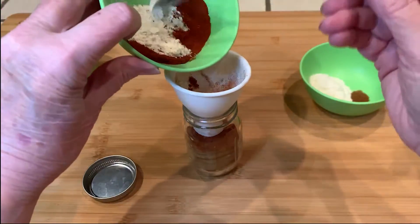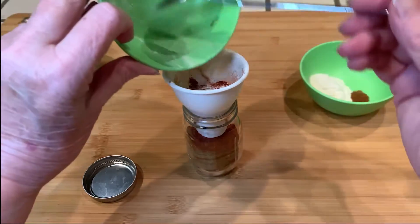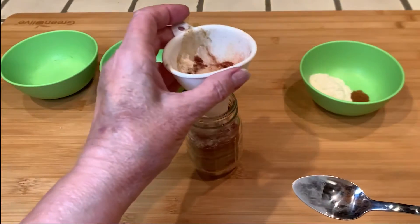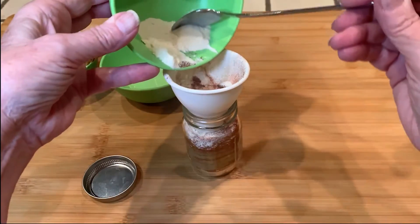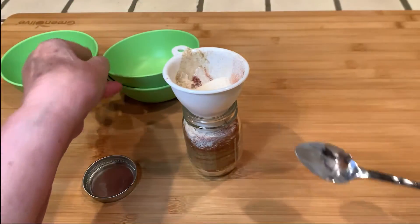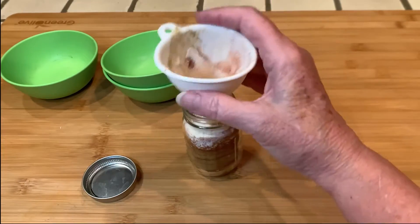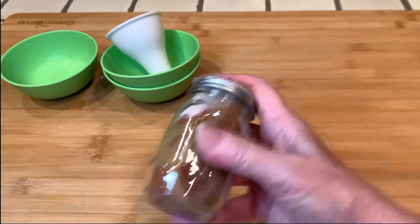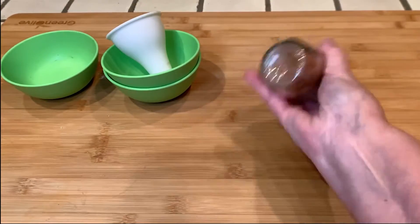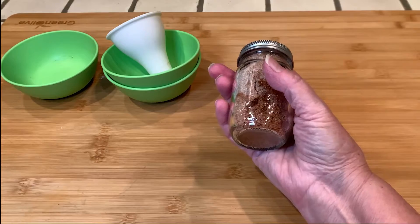Here we go. It's starting to smell very fragrant. And the last bowl. And here you have it — a healthier version of taco seasoning that's kosher and keto.